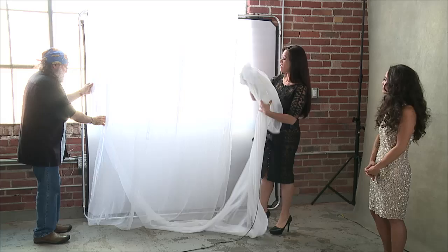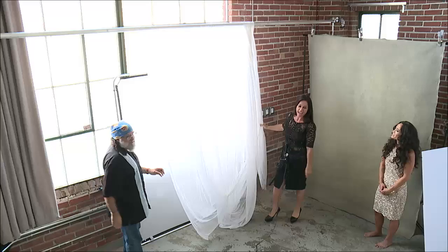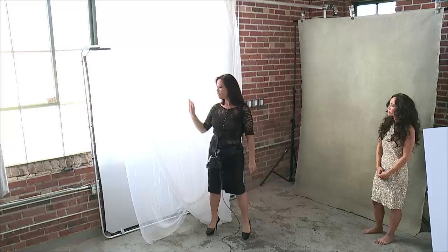I said to the guys when they set up last night — can somebody give me a railing or a bit of string? And they built me this amazing rig, which is so cool. Look at that — that is beautiful light. It is beautiful diffused light for 15 bucks. So don't tell me you can't diffuse the light.